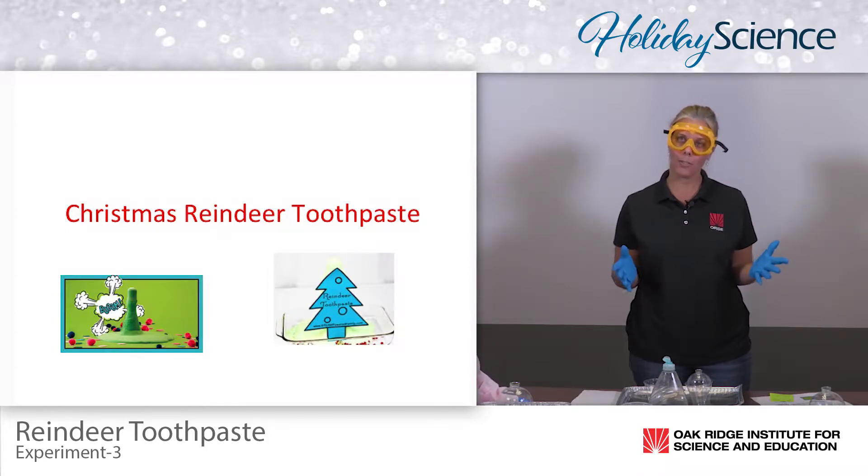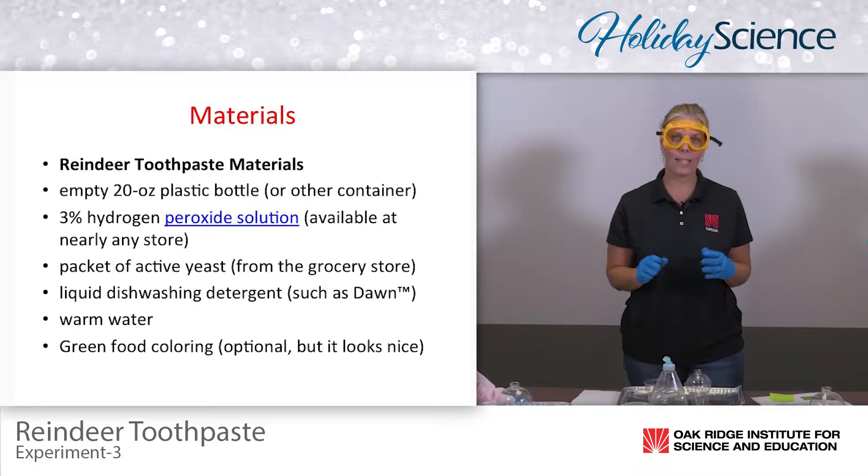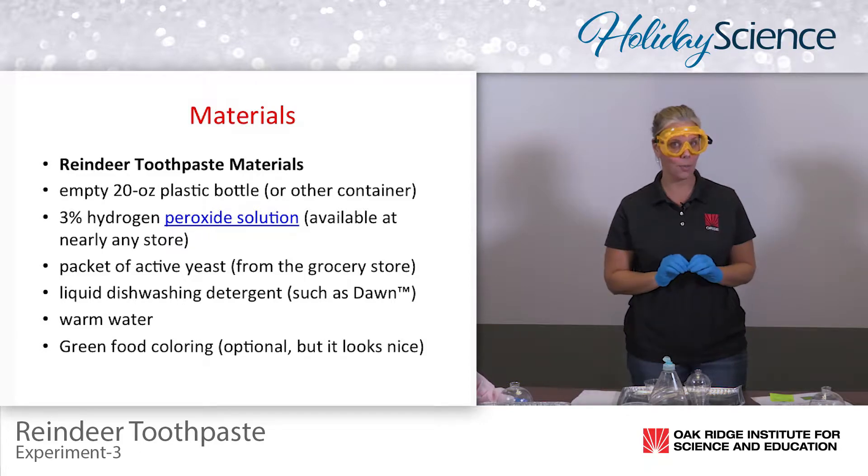For reindeer toothpaste you need a very inexpensive aluminum pan, preferably one with a high lip — one with a lower lip is perfectly fine. Even a paper plate or foam plate would work just as well. You need some dishwashing liquid, some 3% hydrogen peroxide, some funnels, food coloring, three tablespoons of water, and a packet of yeast per student.